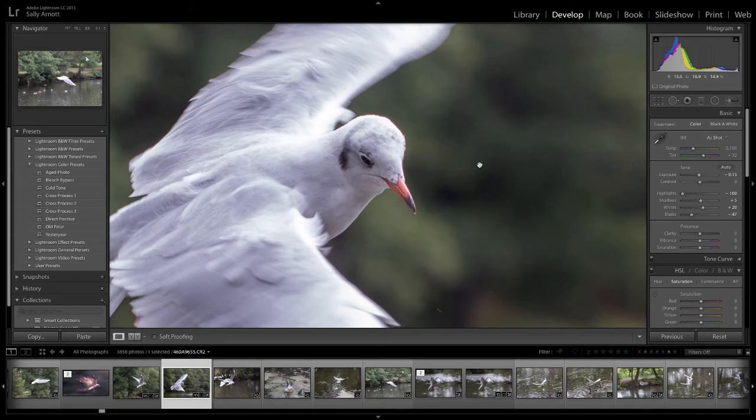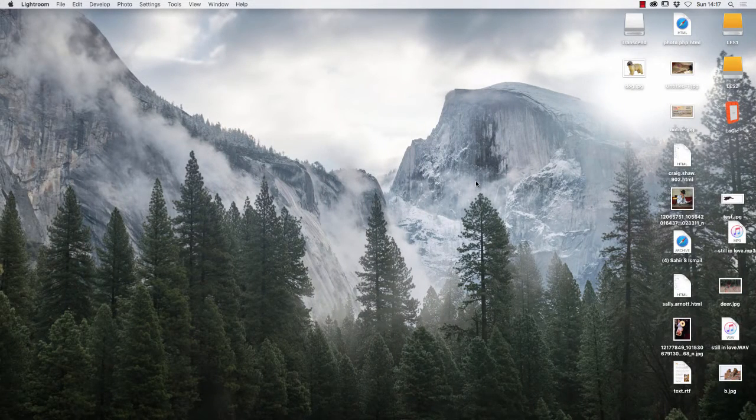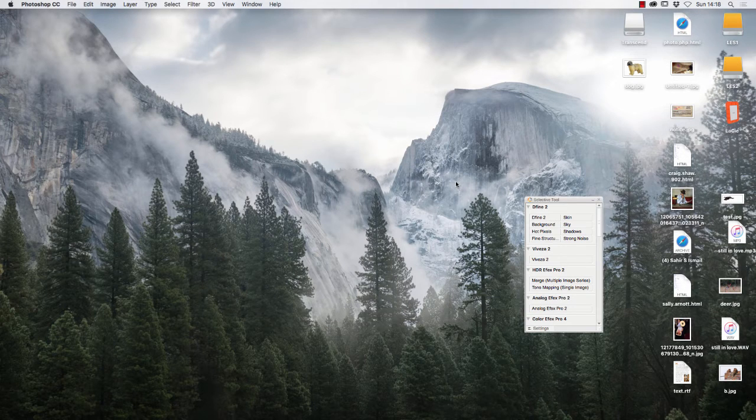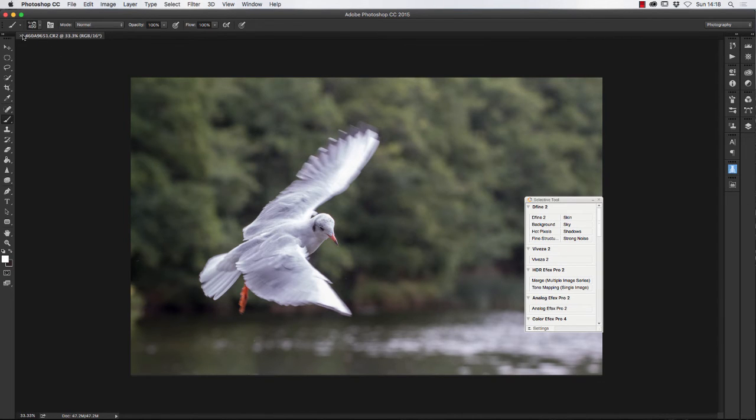Lightroom and Photoshop work great together — one doesn't replace the other. This next stage is really why I don't use sharpening in Lightroom: the sharpening in Photoshop is so much better. I right-click on the image, go to Edit In Adobe Photoshop, and that opens Photoshop. It takes a little while to load, especially since I'm running video editing software at the same time.